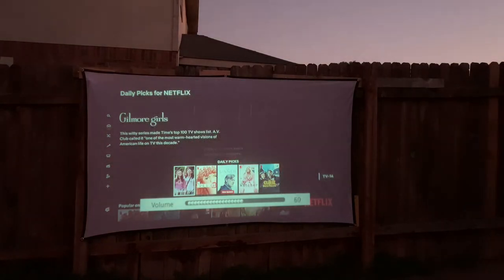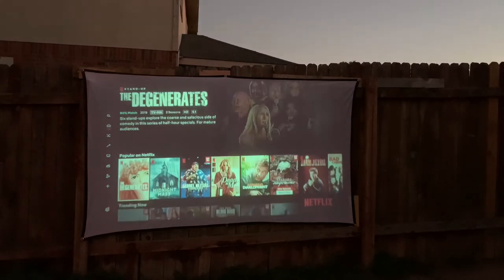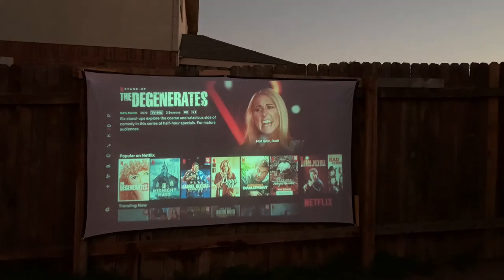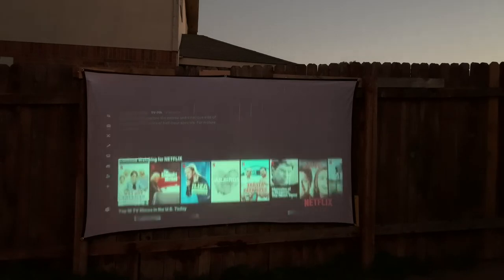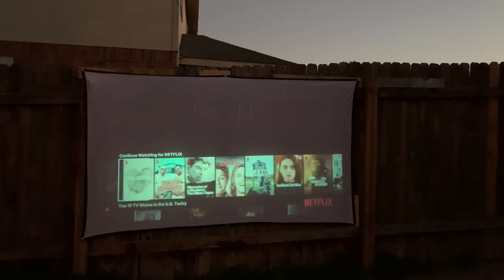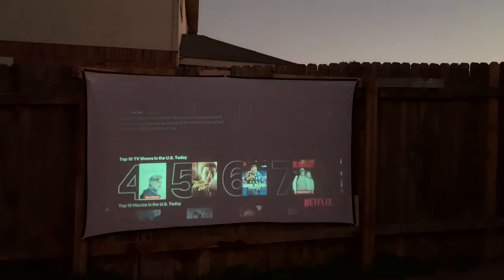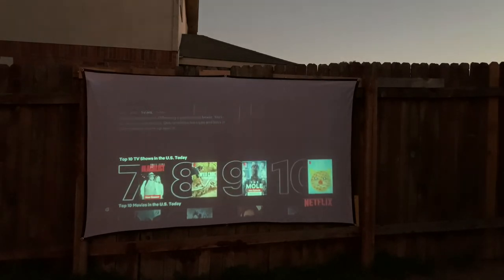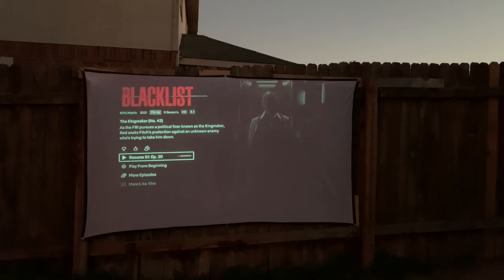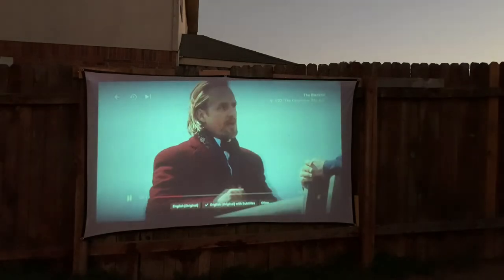We're getting audio from the built-in speaker. Let's watch something — how about The Blacklist? I don't want to violate any copyright so I won't show it for too long, but you can see how well this works.